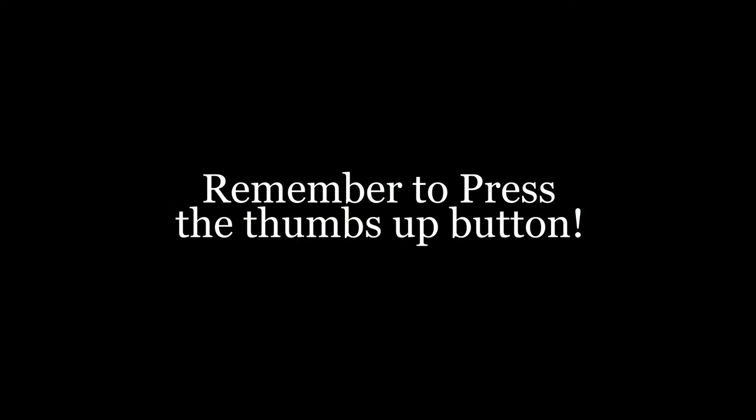If you find these time-saving tips to be valuable, remember to press the thumbs up button — it really helps my channel to reach more people.